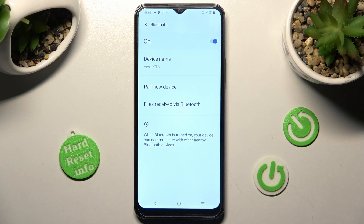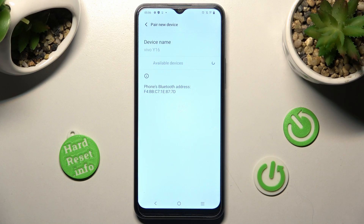In order to connect to the same one again, click on pair new device, choose it again and select pair.